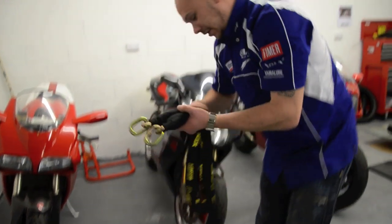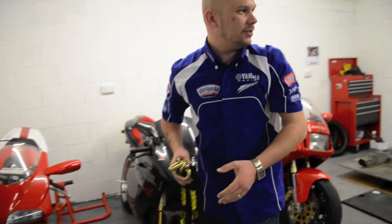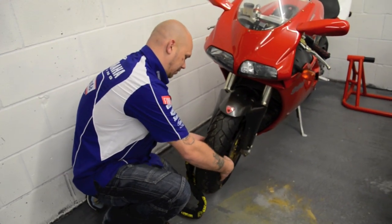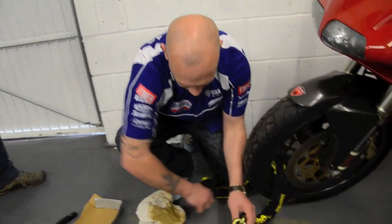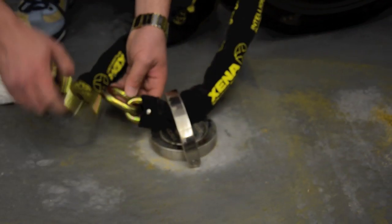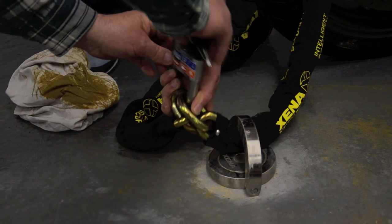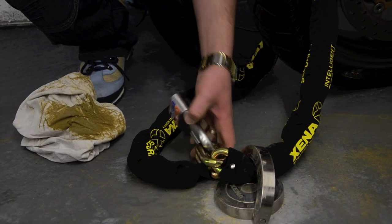So what have we got here then? We've got a Zeno Intelligence Security chain. What we need is a padlock, Terry. We've got a padlock to go with it. Careful obviously in feeding these through the wheels, not to scratch the paintwork. One lock. There you go. Brilliant. Job done.